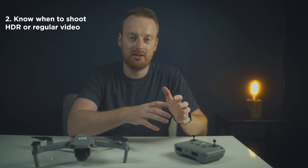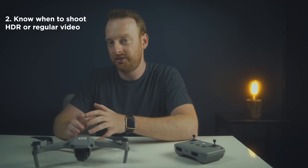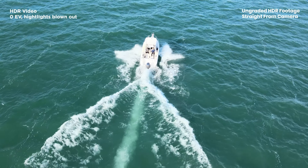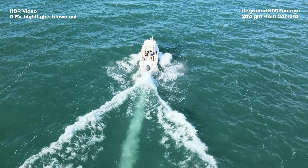My second tip for the Mavic Air 2 is to know when to use HDR video and when to shoot regular video. The Mavic Air 2 HDR video is something you might be tempted to shoot in all the time, but in my findings the HDR video is best suited for high contrast situations that have bright highlights and dark shadows. Another reason you would want to film in HDR is if you immediately want to post your footage online without any editing.